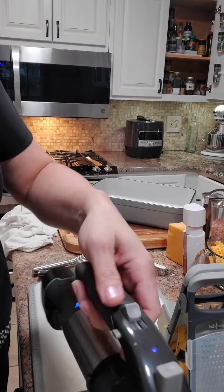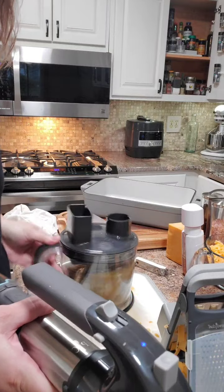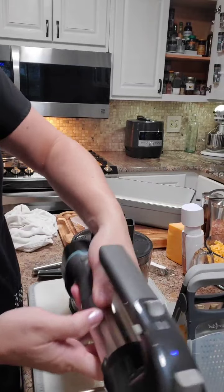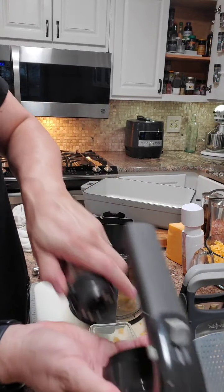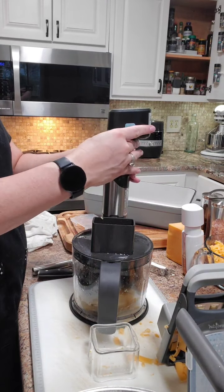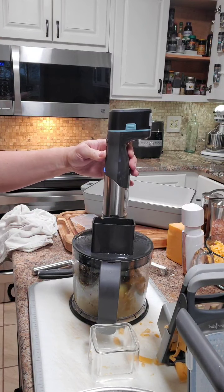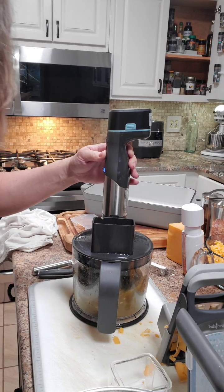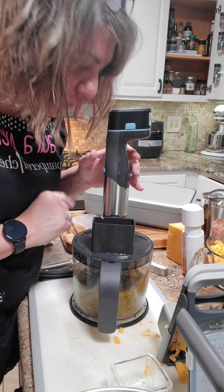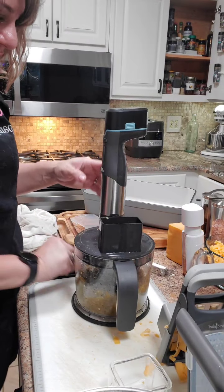I have a couple more chilies to add. You go right from here, undo this — not as easy to do on camera — and go right over here. Now it's grinding and processing our chilies. These batteries are 30-minute batteries and you get two of them.